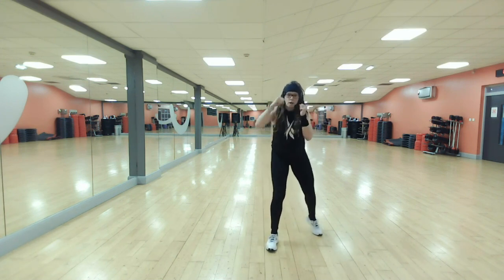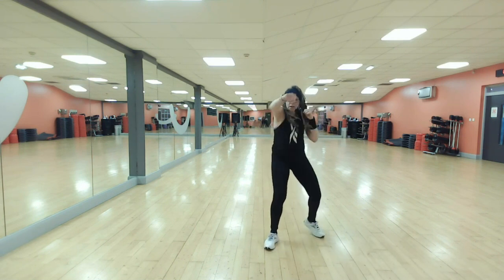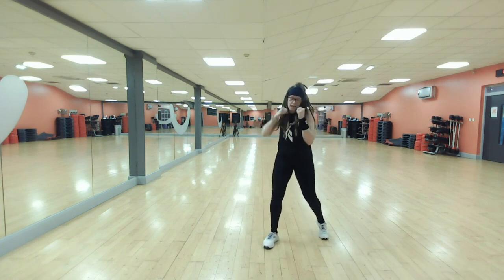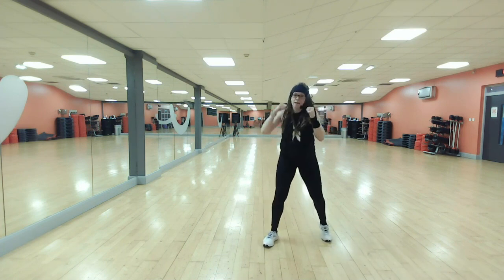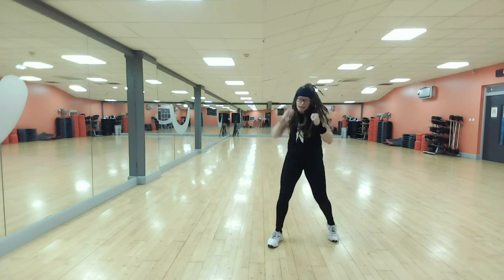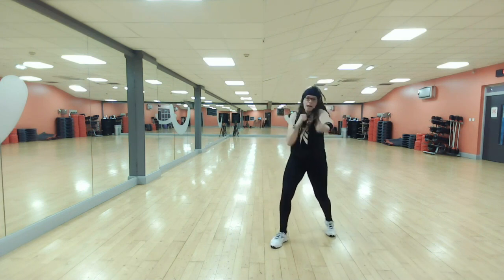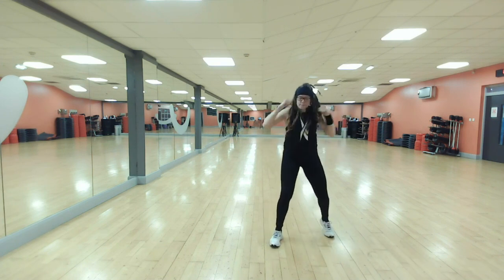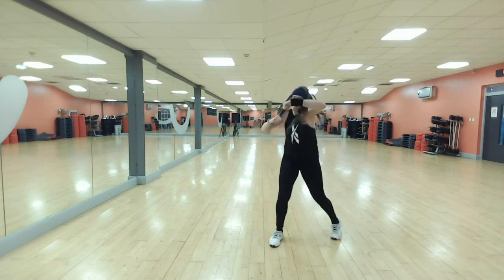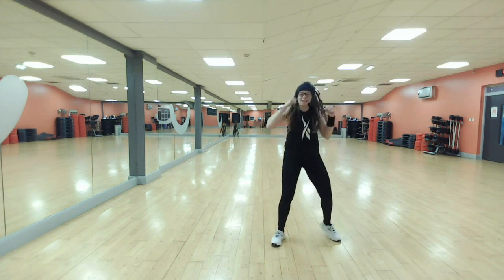We go: one, one — left, right. Reach, reach — turn, turn. Full combo — eight jab, cross. Double, hook. One, one, turn, turn. Last one.